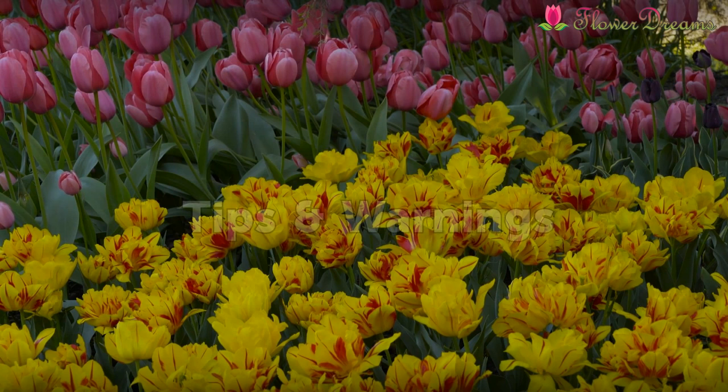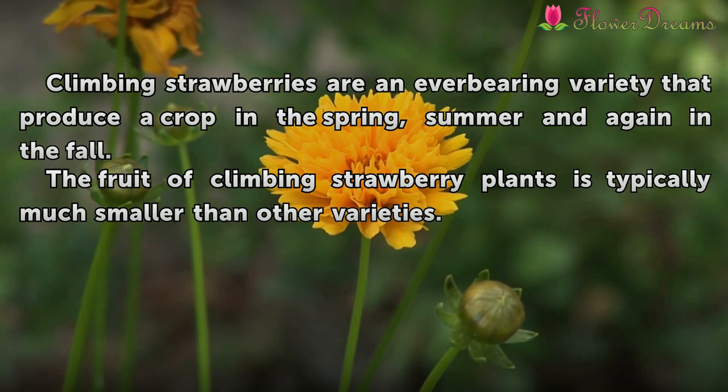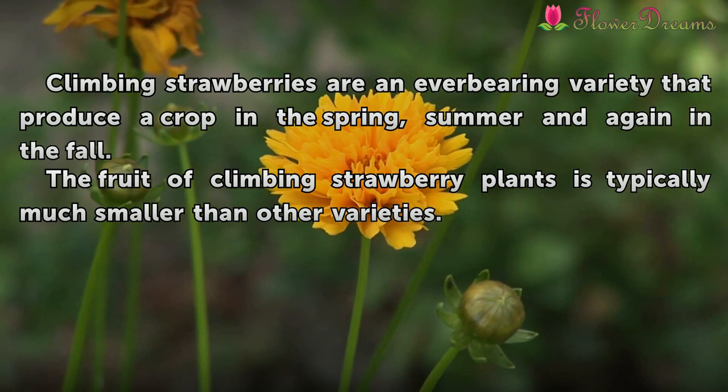Tips and Warnings: Climbing strawberries are an ever-bearing variety that produce a crop in the spring, summer, and again in the fall. The fruit of climbing strawberry plants is typically much smaller than other varieties.